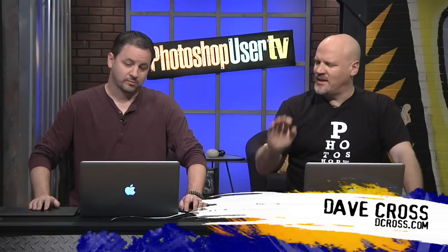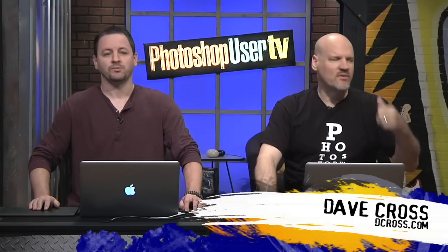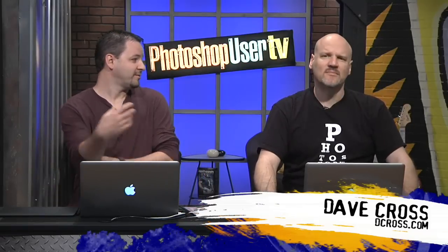I'm Dave Cross. With me today, Corey Barker. And over there in the reliable weather station — hey guys, how's it going?